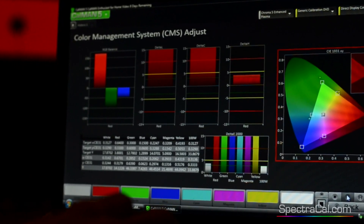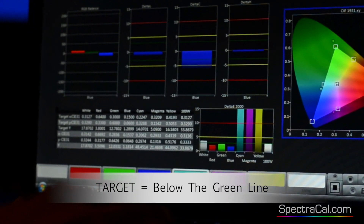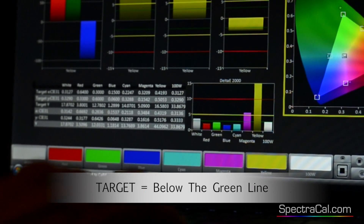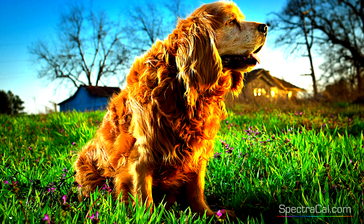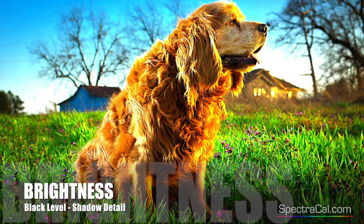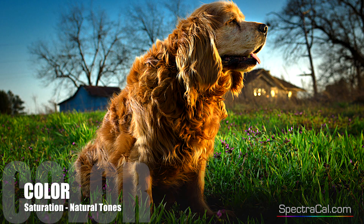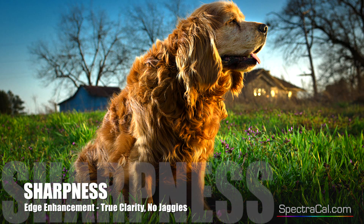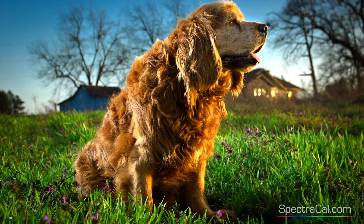Just like how the guitar can be tuned to standards, your TV can also be tuned to standards. In calibration, you adjust brightness, contrast, color, and sharpness — all set to industry standards.